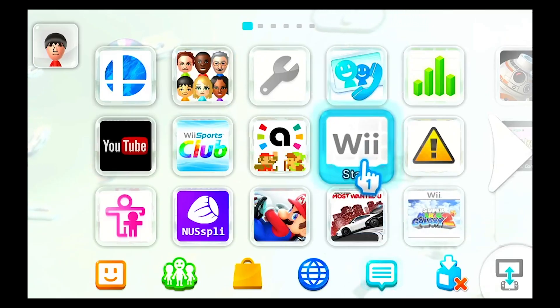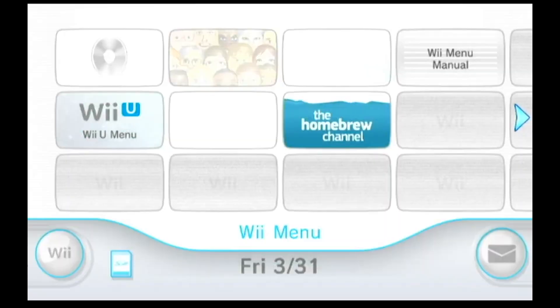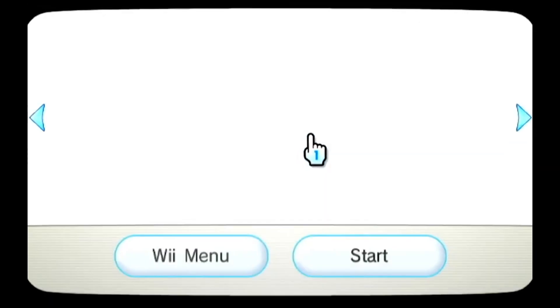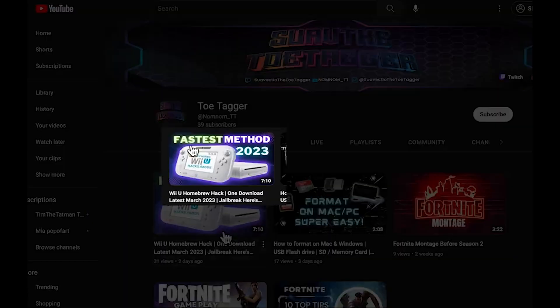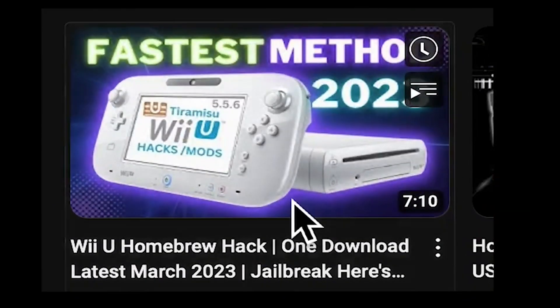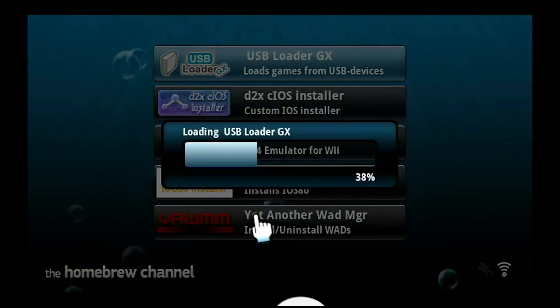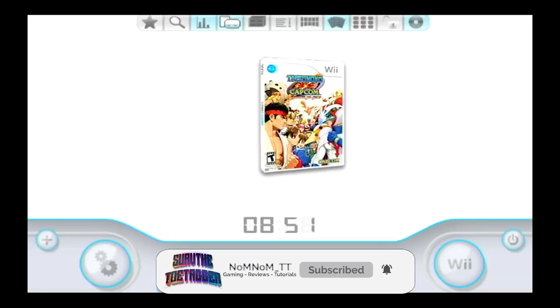Now go back into the Wii and open the homebrew channel. If you haven't seen my other video, click the link below to watch how to install the IOS installer. Once you have that installed, go into USB Loader and it should open up — it'll take a while. Once it's fully opened, you should see the game that you put in the folder.